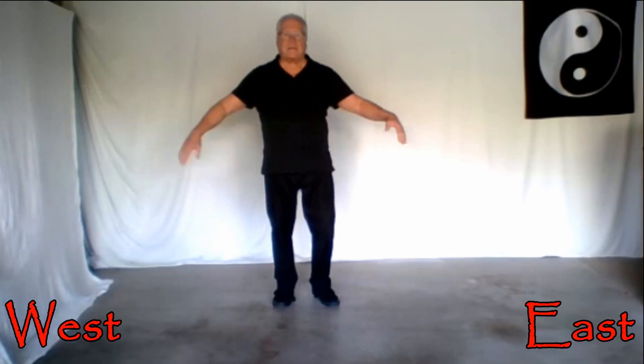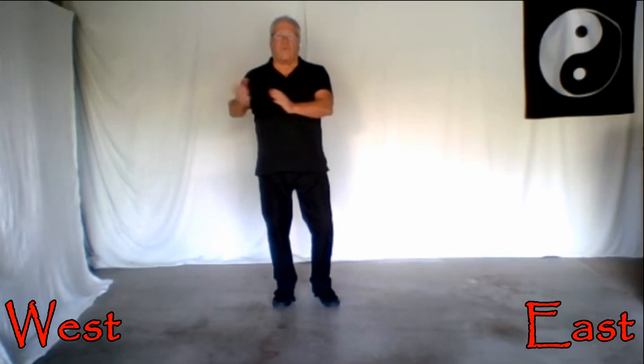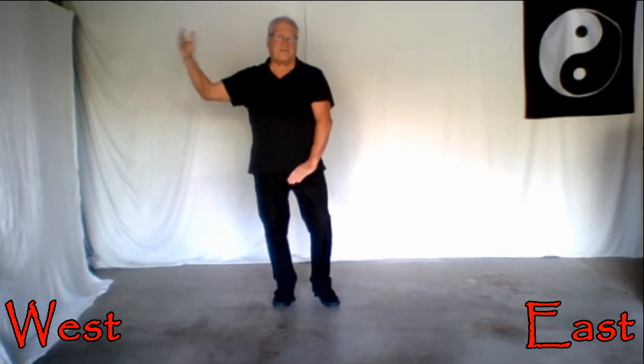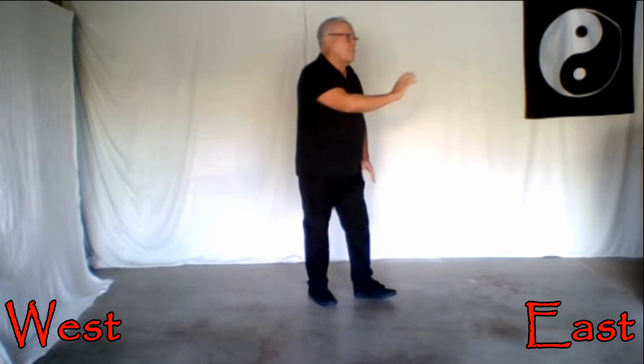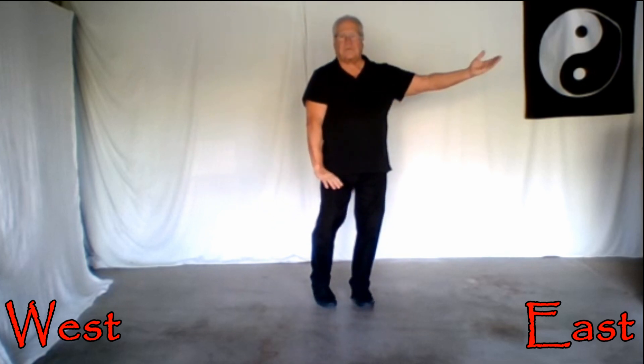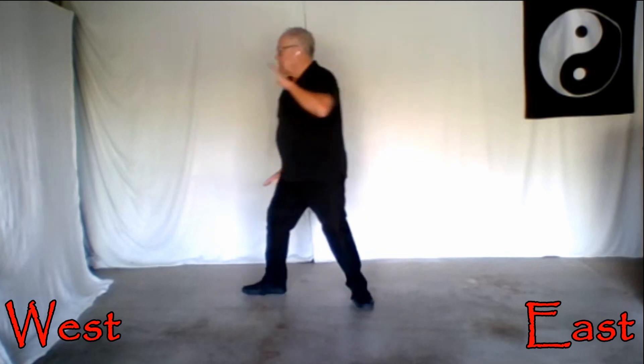I'd like to show you the repulse monkeys on a side view here. One, two, three, turn and follow step. Bring up the right arm — one, two, three, turn.